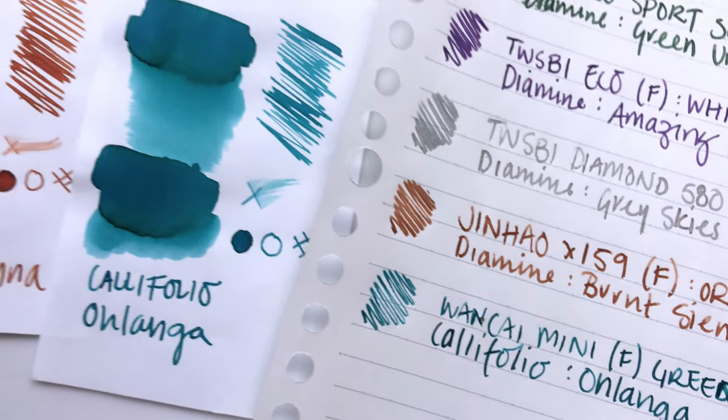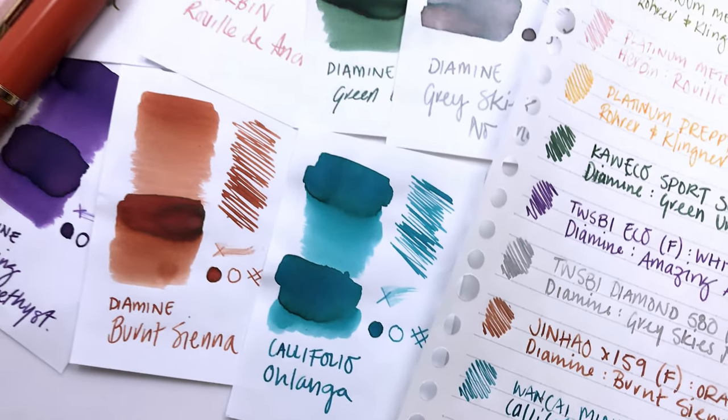Thanks for joining me for this little currently inked. I will see you in the next one. Bye!